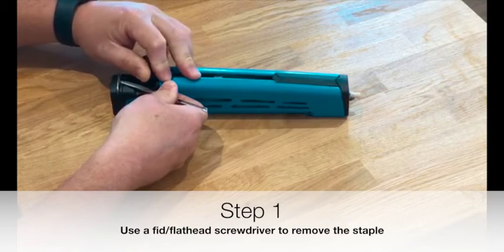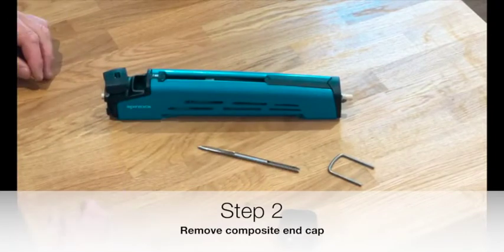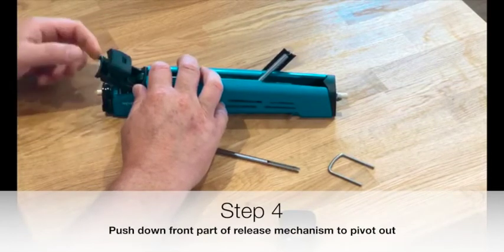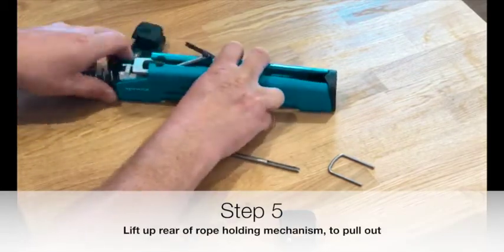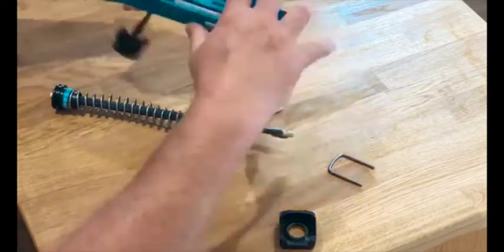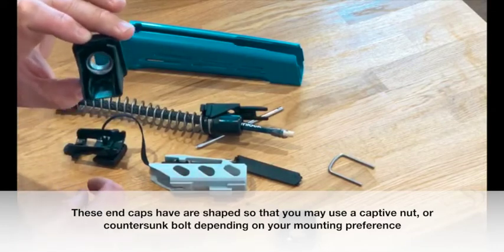We're just going to lever that staple up out of the way, like so. Then we'll take the composite end cap off, just to release it from the front lug here. So we're just going to push down on the top there — you'll see this levers up, pan out. Up on the inner, where you can just pull out the whole inner. And then up on the back of this lever.